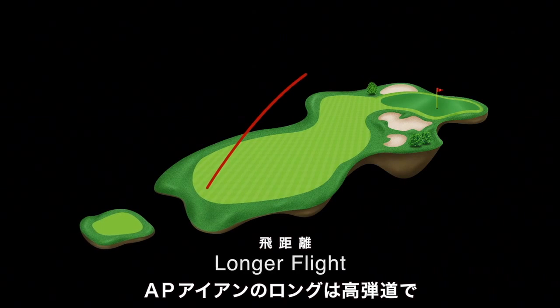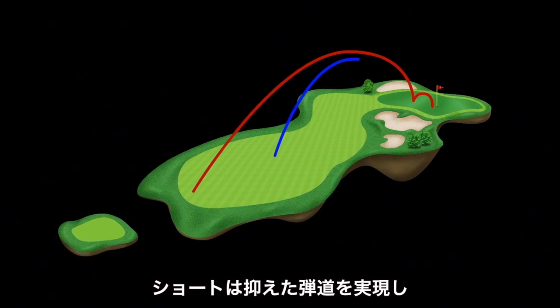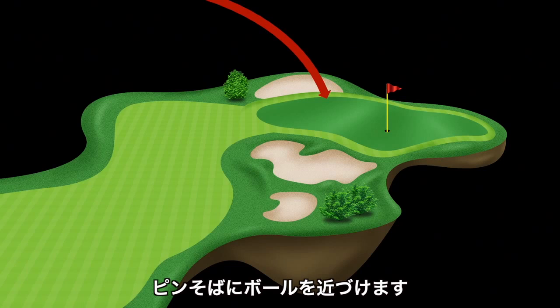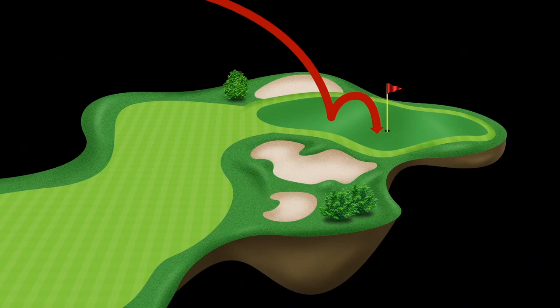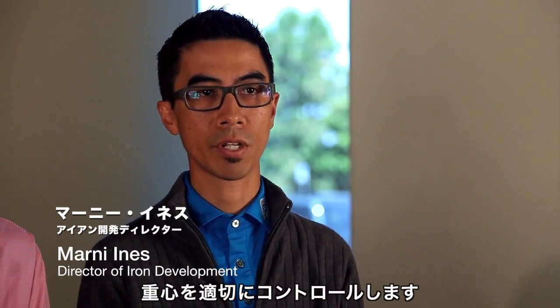In terms of ball flight, AP irons are designed to launch higher in the long irons and lower in the short, which produces more carry distance at both ends of the set and gives you the ability to stop the ball near the pin. AP irons are precision engineered with purpose-driven shapes and structures to properly manage the center of gravity height.